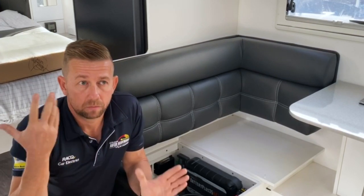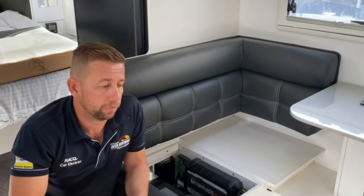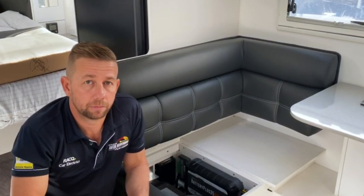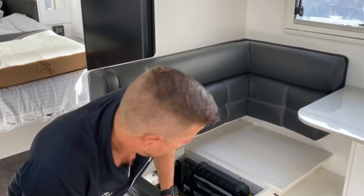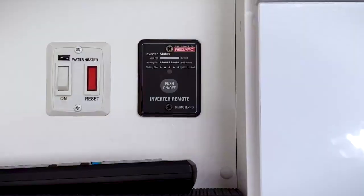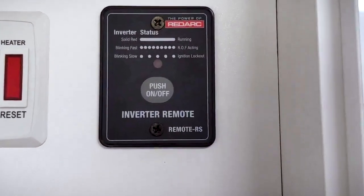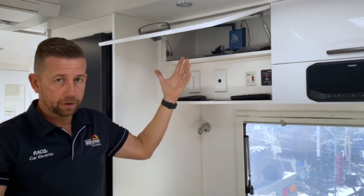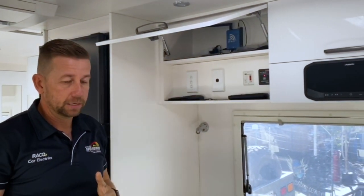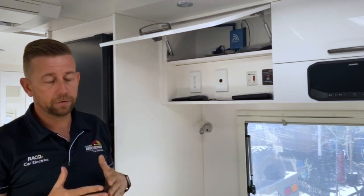To run all these appliances, we've fitted a quite large inverter — it's a 3000-watt RedArc one. I'll move over and show you in a minute. Up here we've installed the remote switch, basically on/off. Once you fire that up, everything will beep and we've got full 240 volts in the van.